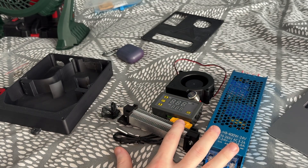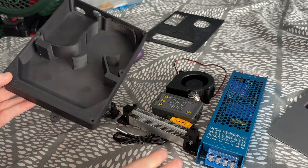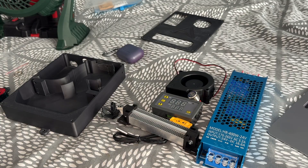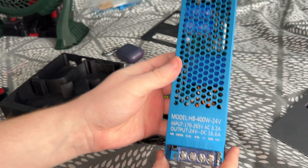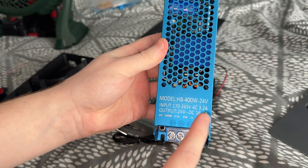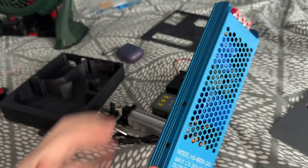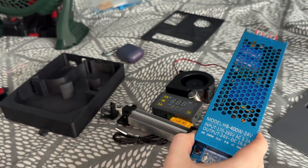Our parts from AliExpress have arrived and I'm going to give you a general rundown of how it all fits inside here. Starting off we have this PSU — this is a 24 volt, 400 watt, 16 amp PSU in a blue aluminium case, which is really nice and protective.